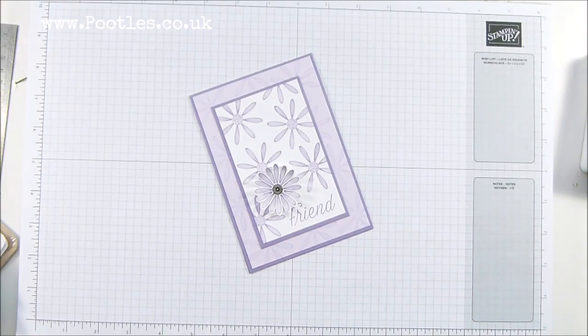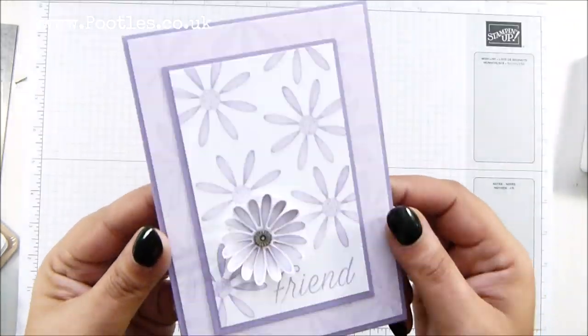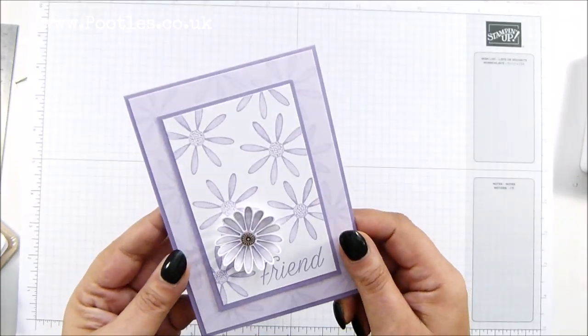Hi there, it's Sam from poodles.co.uk. Thank you very much for joining me today. Today's card is this one — it's my beautiful Daisy Lane. I love Daisy. Isn't she cute? She's so pretty.